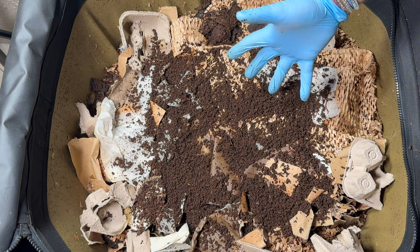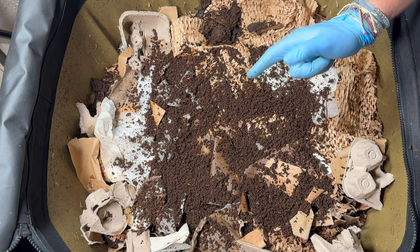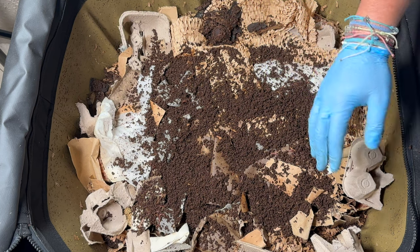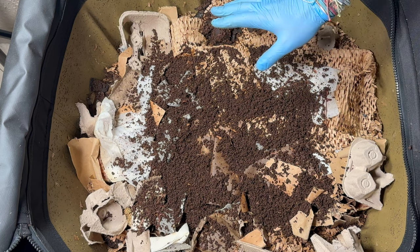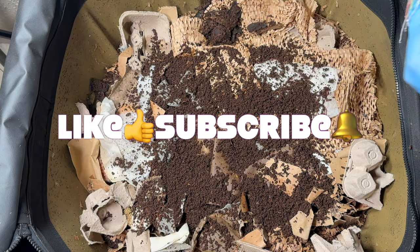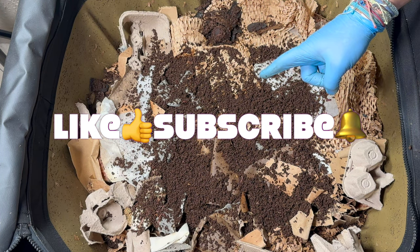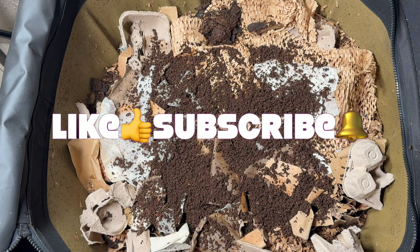We fed this two days ago, harvested 15 pounds of castings, and I am really excited about this Urban Worm Bag. From here on out, at least every 30 days I'm going to be harvesting this thing, and if I get 15 pounds every time I'm just going to be loaded with castings. I hope you've enjoyed this, hope you're having a great day, and happy vermicomposting everybody — take care!